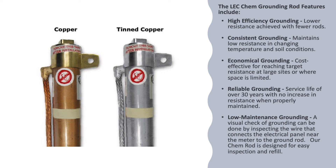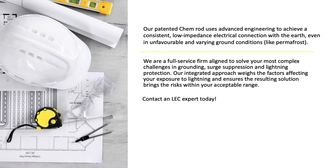Low maintenance grounding is another benefit — a visual check can be done by inspecting the wire that connects the electrical panel near the meter to the ground rod. Our Chem Rod is designed for easy inspection and refill. The patented Chem Rod uses advanced engineering to achieve a consistent low impedance electrical connection with the earth, even in unfavorable and varying ground conditions like permafrost.